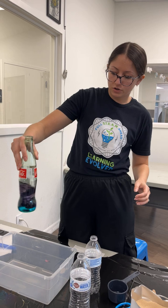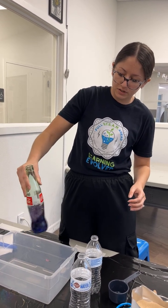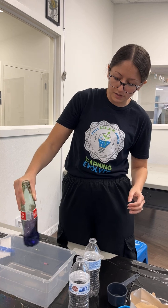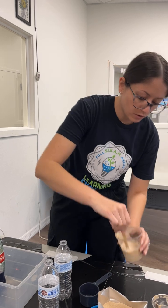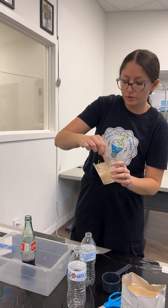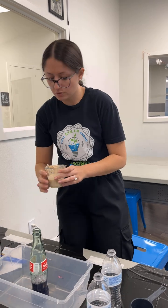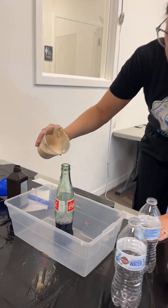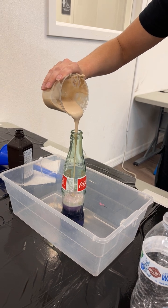Here comes the easy part — just do a little swish and help everything swirl and mix together, but you don't need to go too crazy. Once you have that in there, you are ready to go ahead and pour your active yeast liquid in. We're not going to use a funnel this time, so I'm just going to pour it straight in and it'll automatically start to react with everything in the bottom.